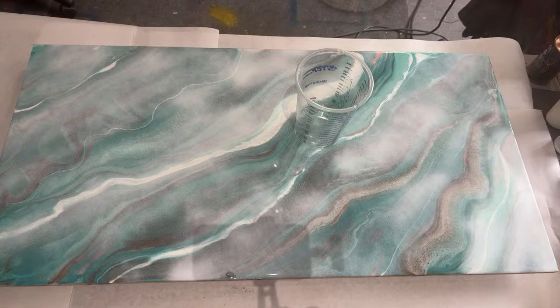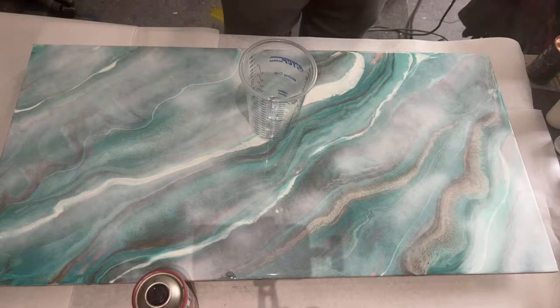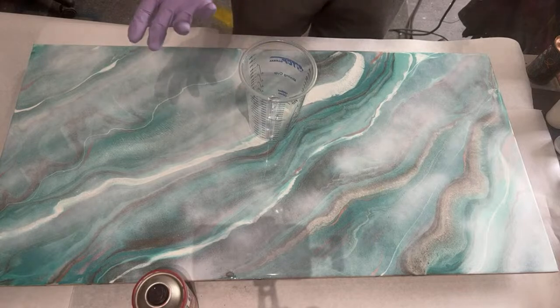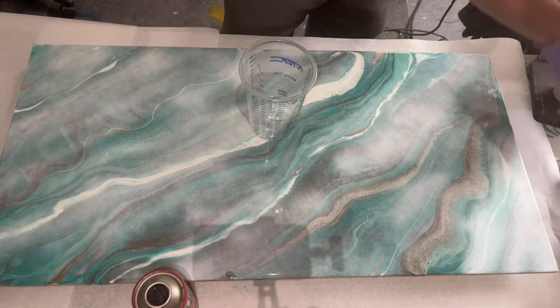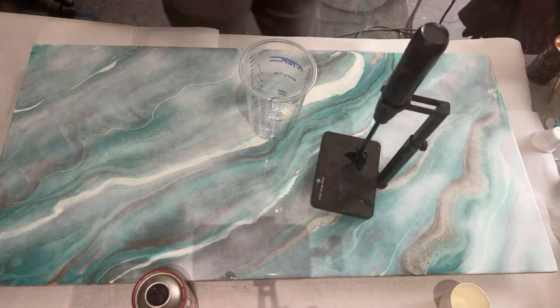Sorry about the ruckus. This red is not the same red we used the first time, but sometimes you just got to use what you got. So I'm going to set up our handy dandy mixer.